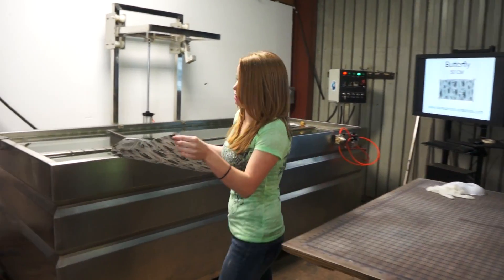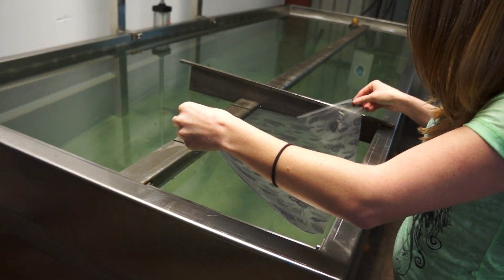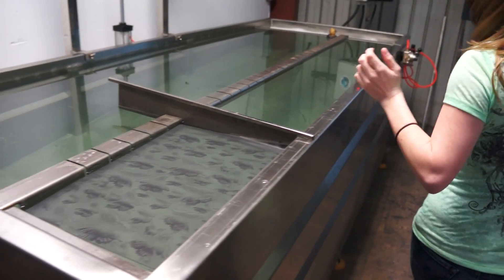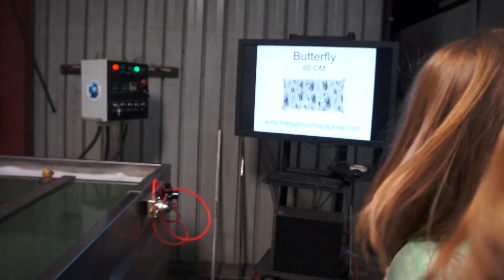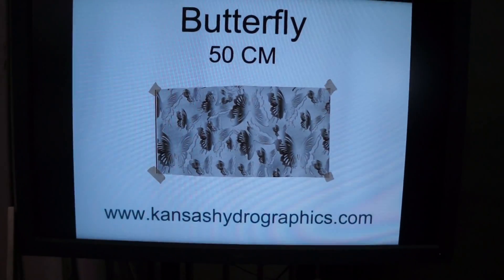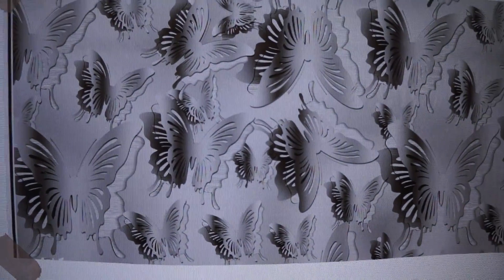Hi guys, it's Katie with Kansas Hydrographics. Today we're going to show you our butterfly print. It is a 50 centimeter print. It's black and transparent.